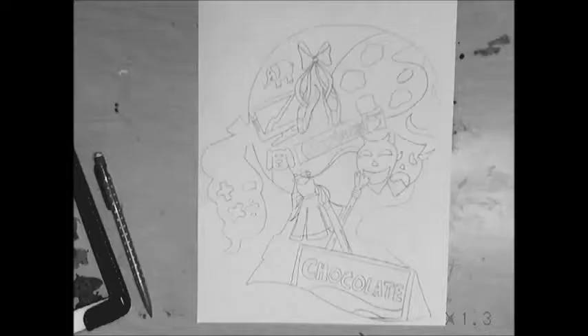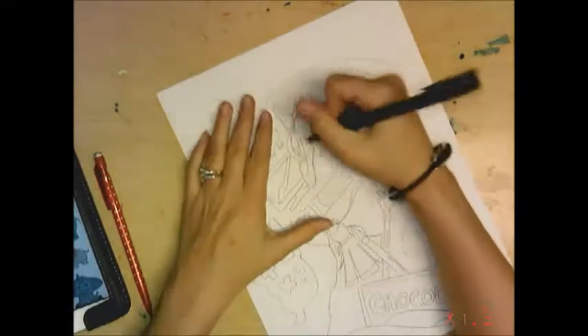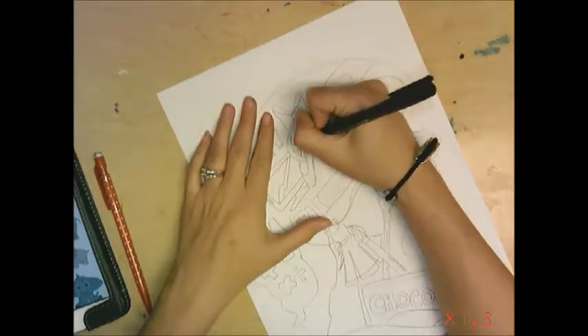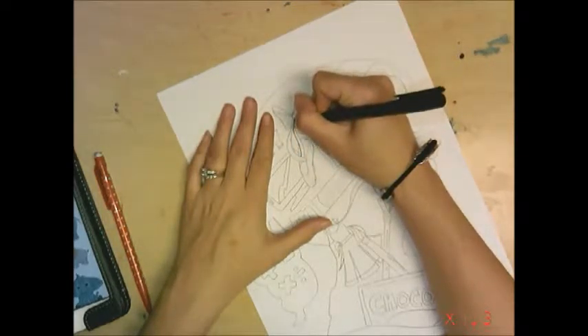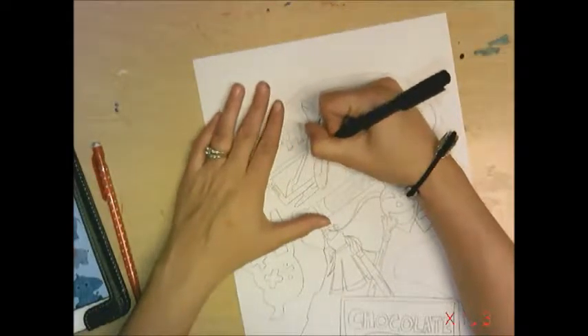Decide how you want to do it and go from there. I'm going to pick colored pencil and outline with a skinny Sharpie first — but you do not have to. This will take a while, so if you already feel behind or running slow, maybe skip this part for this assignment.